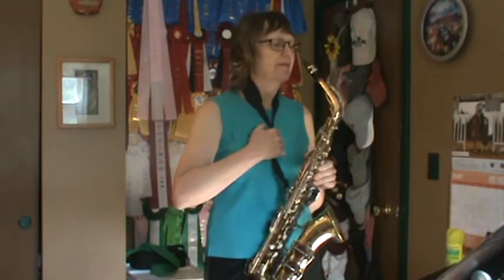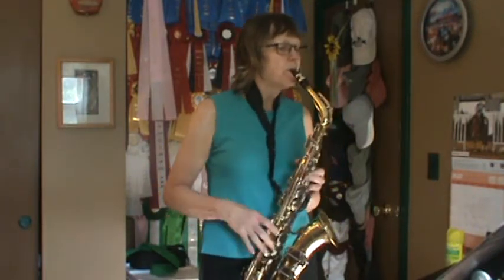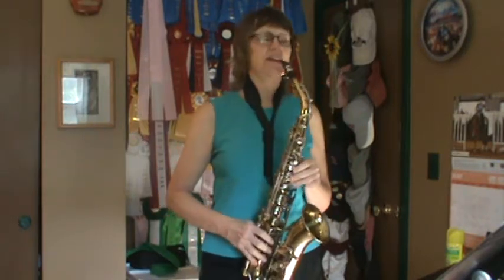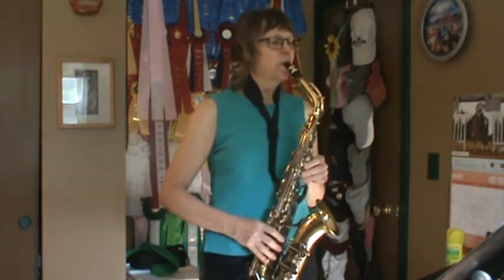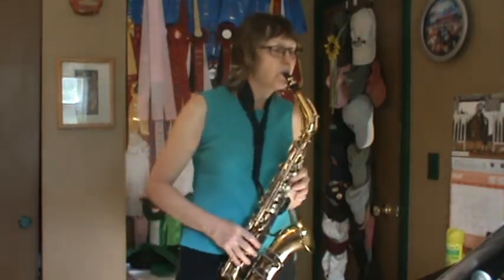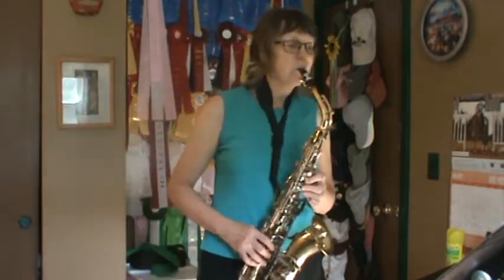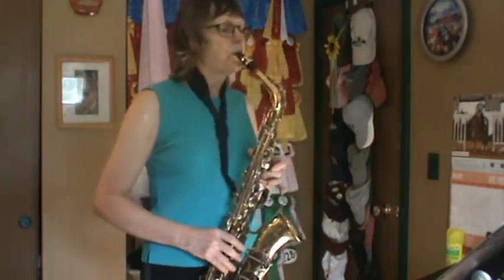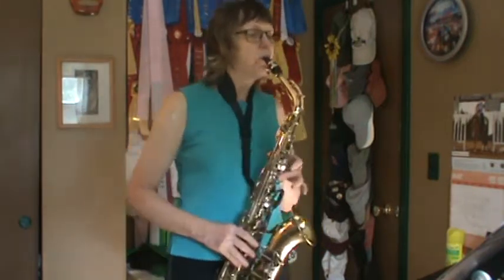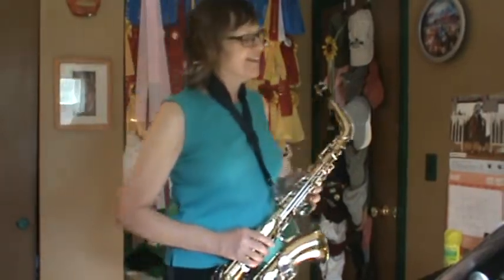Warm up the beginning of Song 1. Okay, Song 1, ready, go.